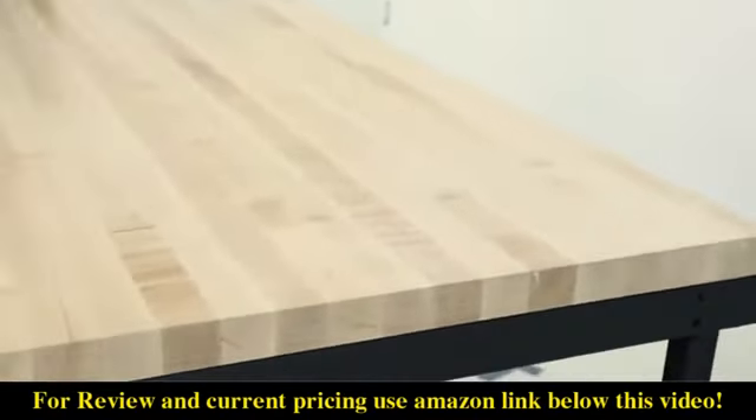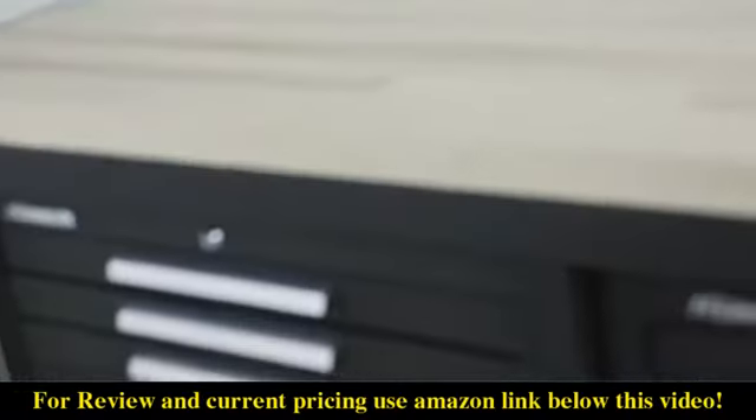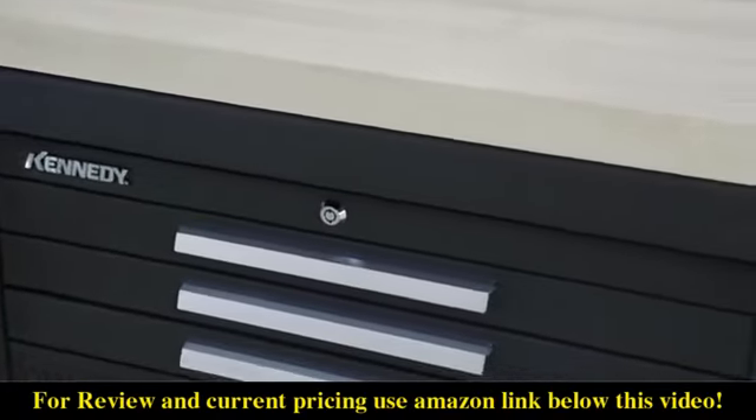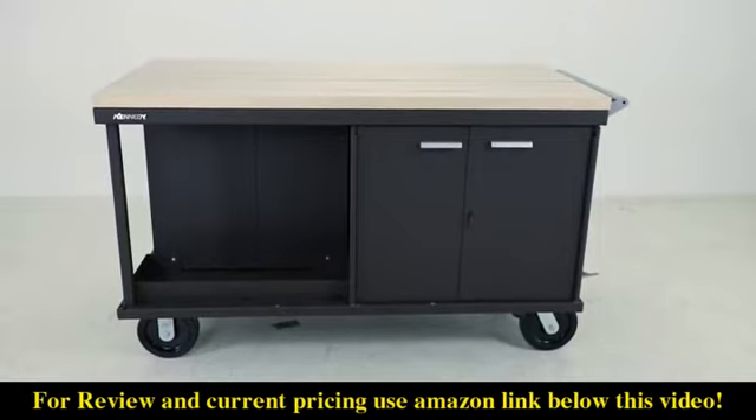The work surface is strong enough to support the mounting of a vise, bench grinder, or a tabletop drill press. Doing so will not void your warranty or hurt the structural integrity of the frame. The storage compartments are great for bulk items like welding helmets, aerosol cans, and electric tool sets.